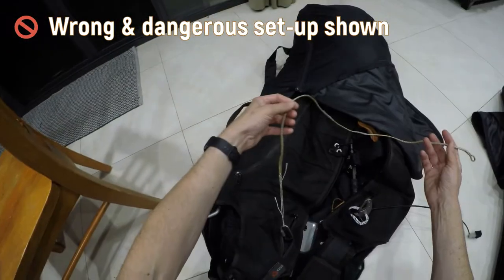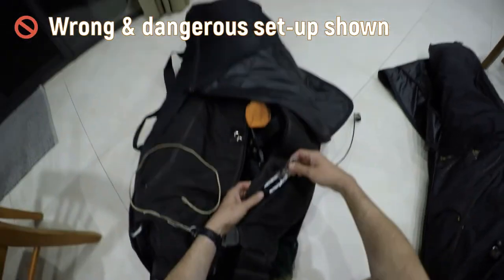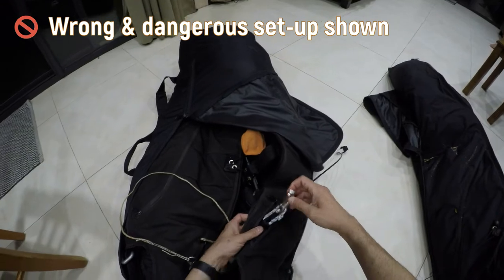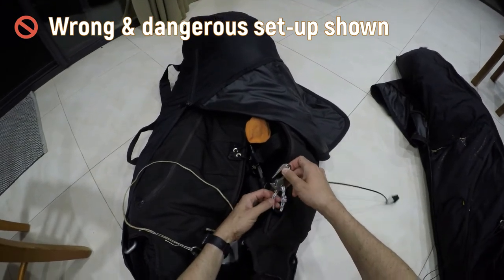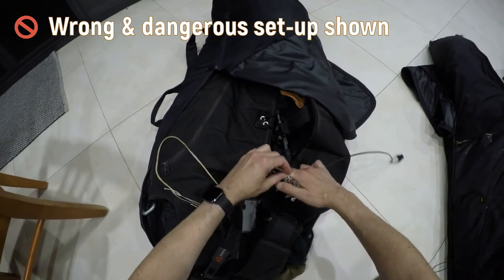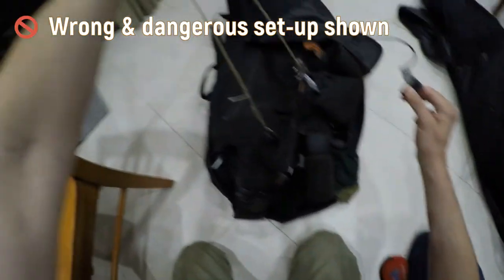The idea is simple and lazy: just take your existing barrel release system and replace the barrel with the mouse release. It means that the mouse release is attached firmly to one shoulder, and then the bridle is connected to the mouse release instead of the barrel. So everything looks very familiar and it also seems to be working.